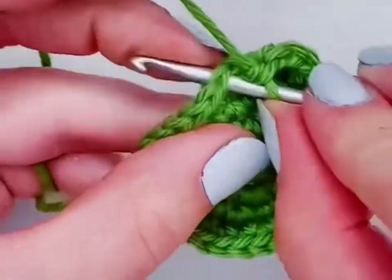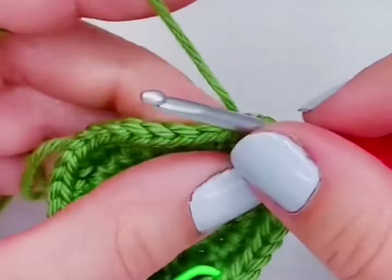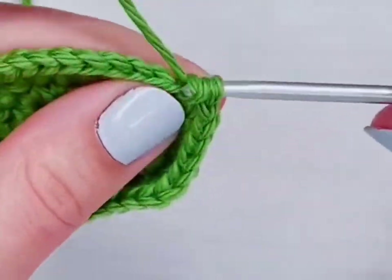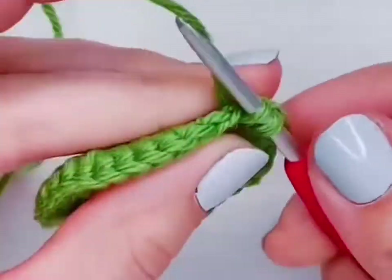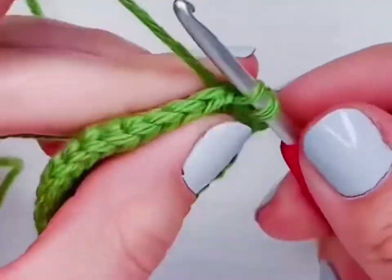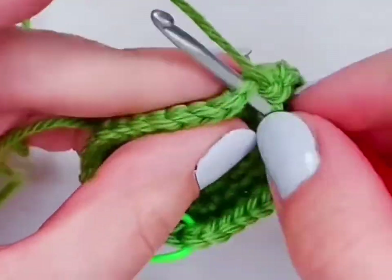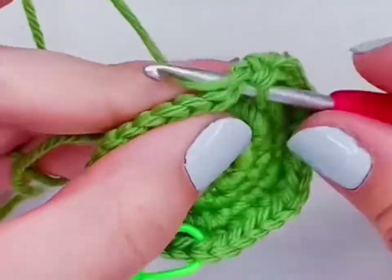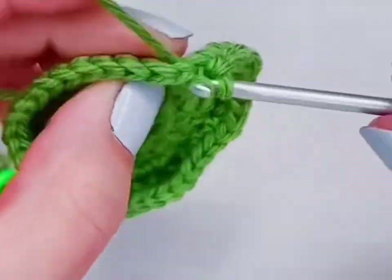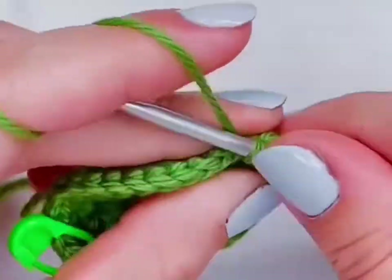If you wanted to make your ball bigger, all you would have to do is add more increased rows. Row six would be an increase and then regular crochet into the next four stitches, and row seven would be an increase and regular crochet into the next five stitches. As long as you increase by eight stitches every single row, your circle is going to stay flat — and that applies to every single basic stitch, not just single crochet.